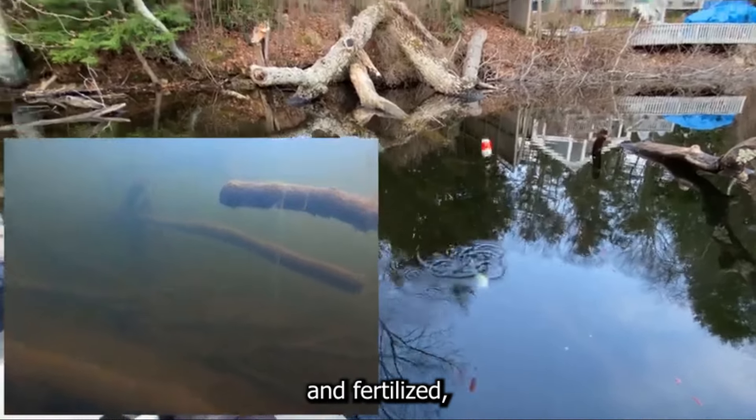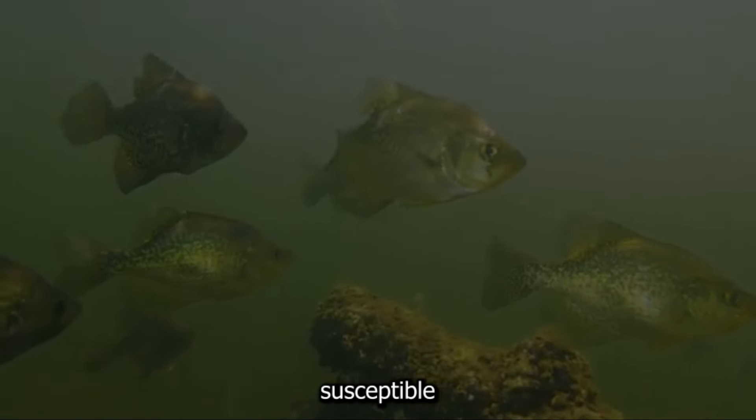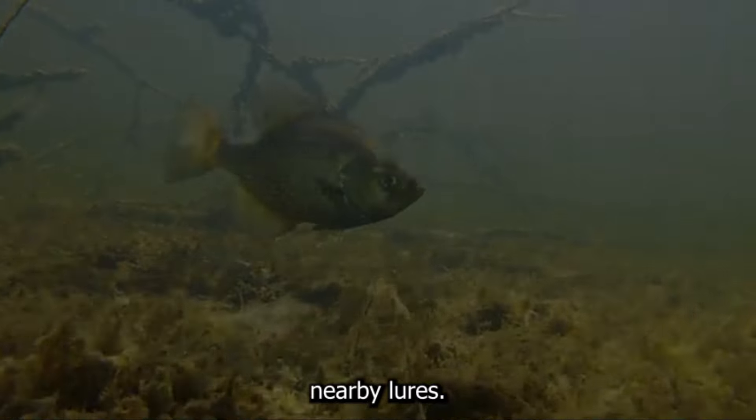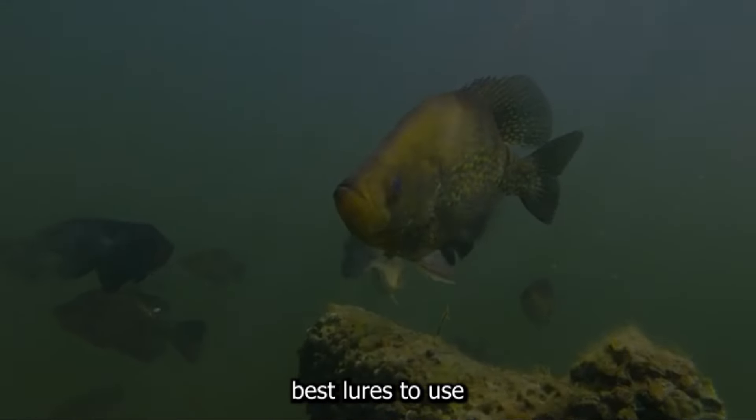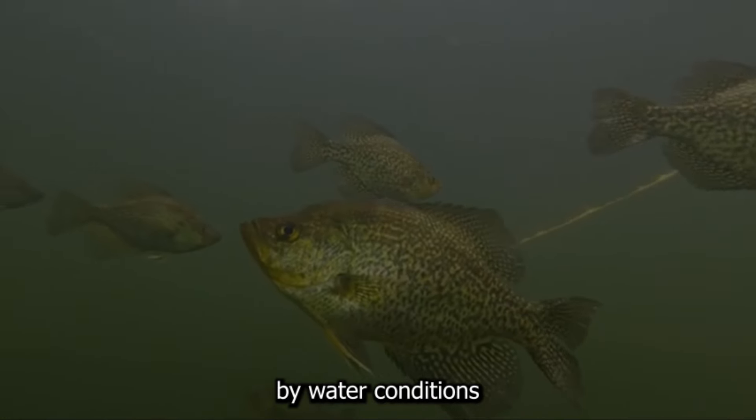Once the eggs are laid and fertilized, the males guard the nests aggressively, making them particularly susceptible to striking at nearby lures. So, what are the best lures to use during this spawning season? Let's break it down by water conditions.